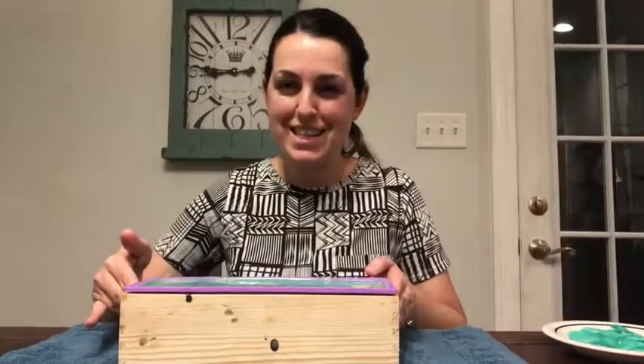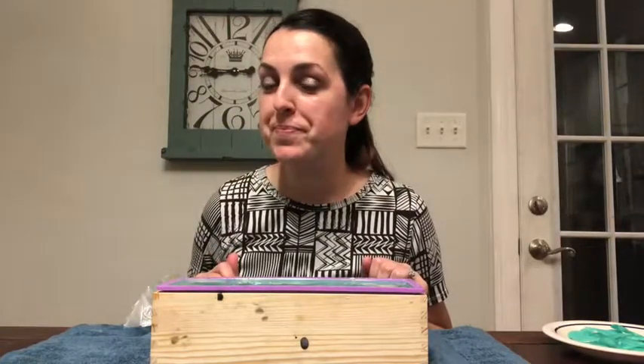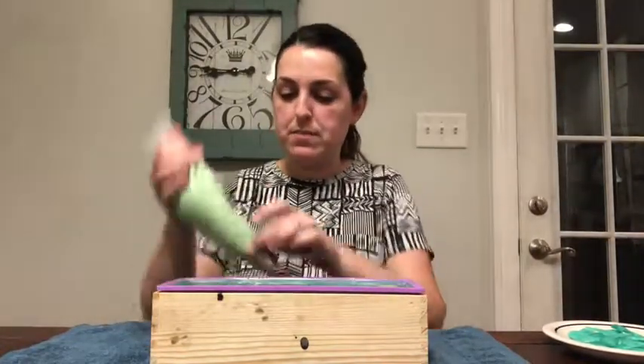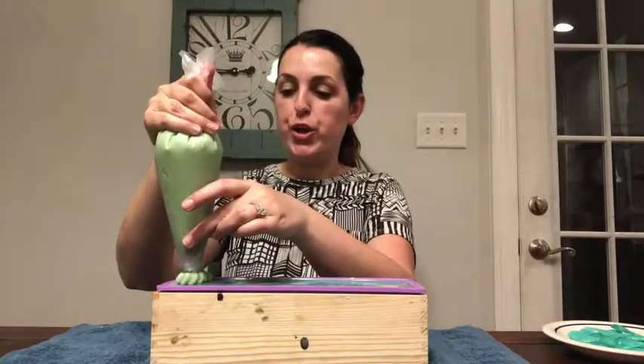If anyone's ever curious what I do while I wait for my soap frosting to set up — I do the dishes. Did you see how many I used for this soap? My husband would have a cow. Anyway, the soap frosting is ready-ish. I think I'm just impatient, but we're just going to go with it.